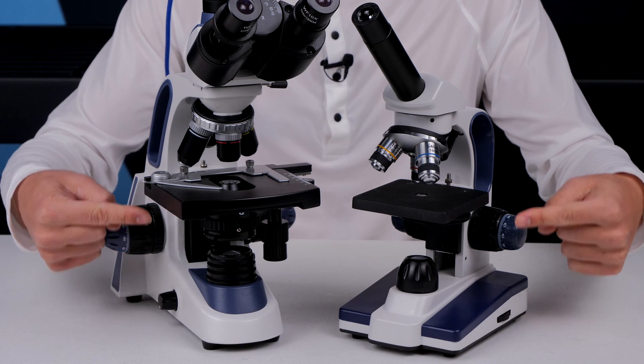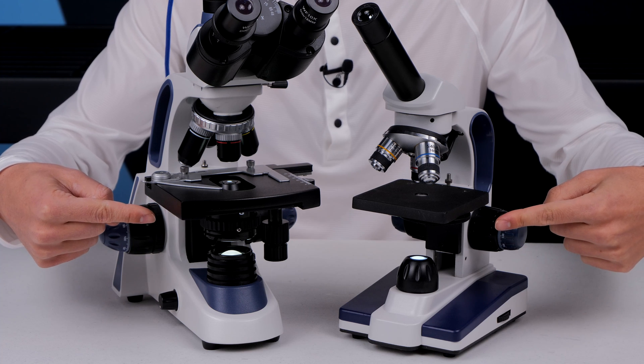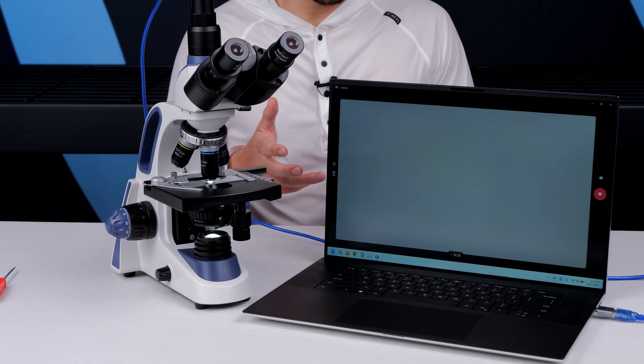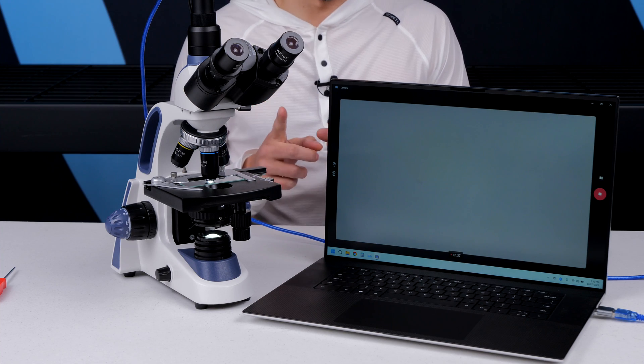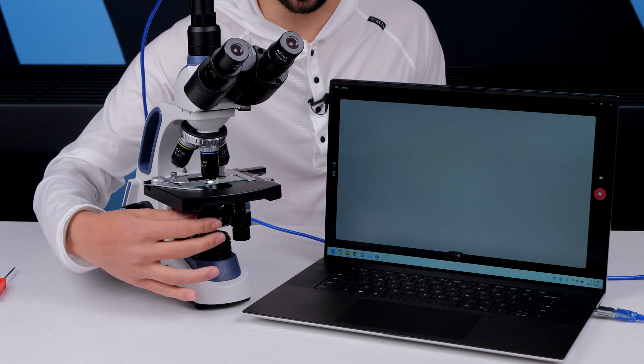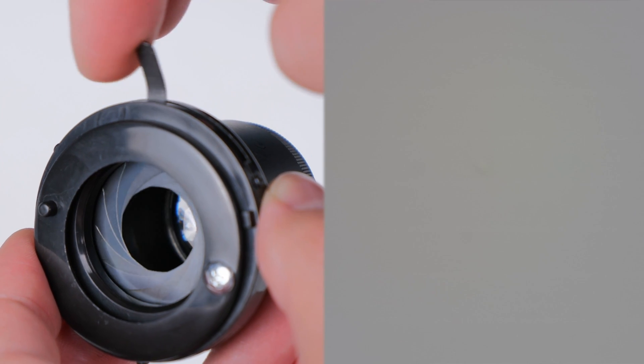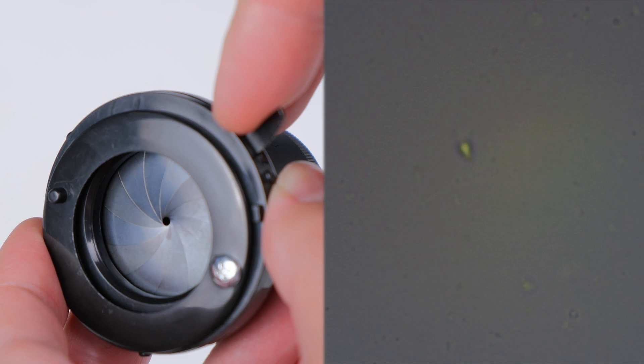You'll need a standard transmitted brightfield light source with or without a condenser. The angle that the light hits a sample is really important here because sperm are almost completely invisible, so you need to crank up the contrast between the sample and the background. You do that by closing down the iris on the condenser.